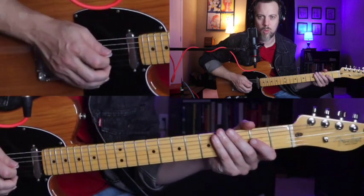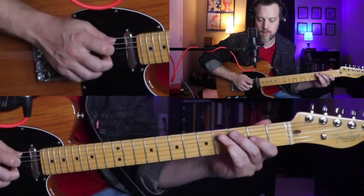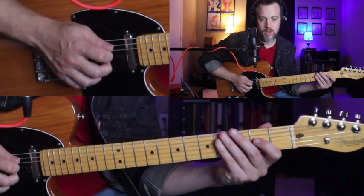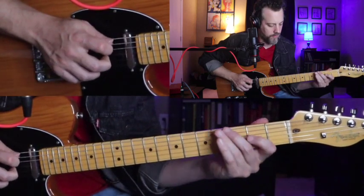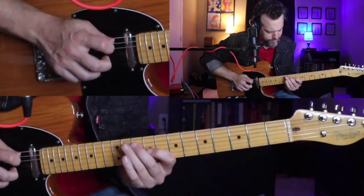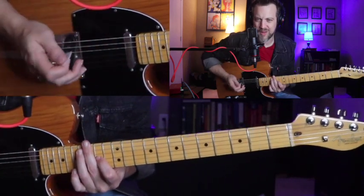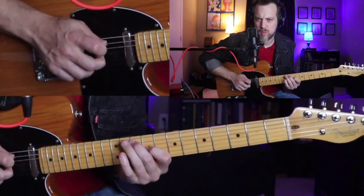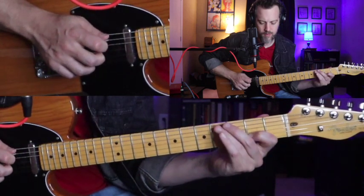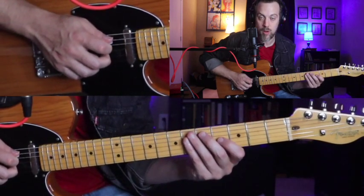Now we're going to do some pull-offs and turn these ideas into triplets. We're going to pull off to the open third string, which has a really flashy effect — it's really cool sounding. Then we'll just do that on each shape as we move up the sequence.